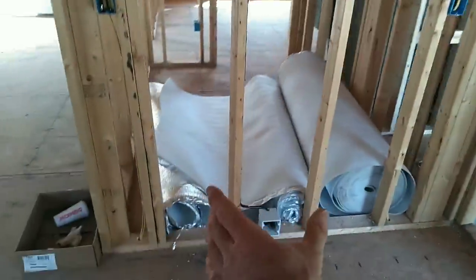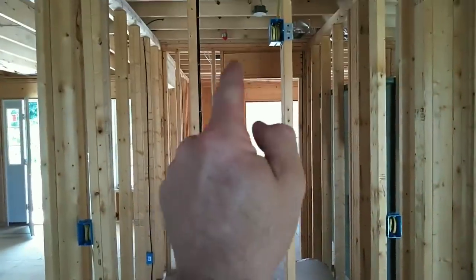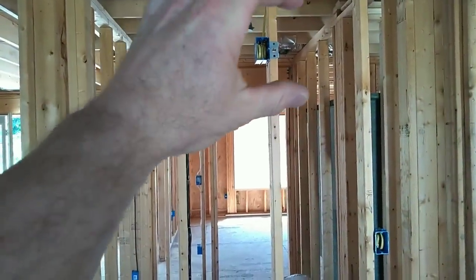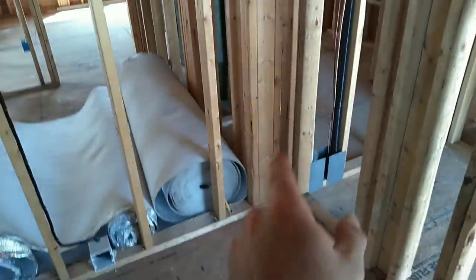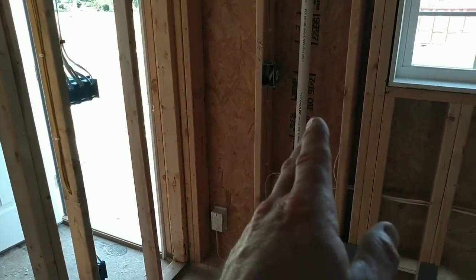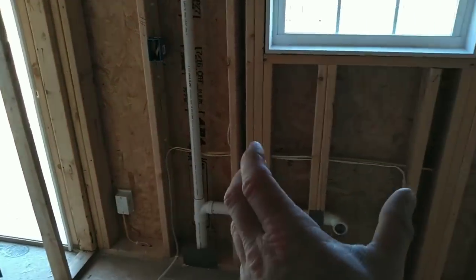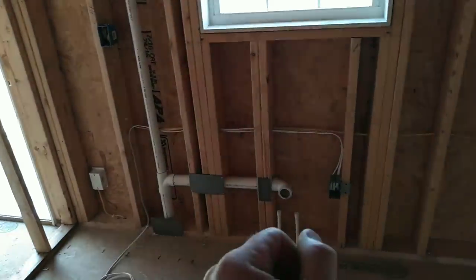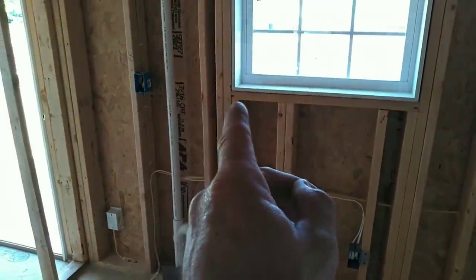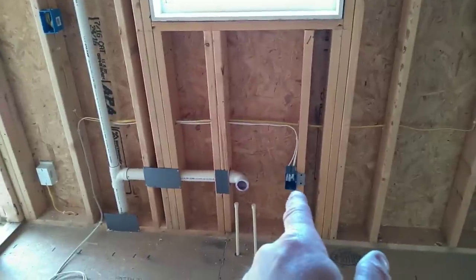Looking at this wall, the peninsula comes through here. You'll have a range box — range would be right in here. You have a built-in microwave; this outlet will be inside the cabinet. You'll have approximately a 24 to 30-inch cabinet, then a 12-inch cabinet, a 24-inch dishwasher, and a 36-inch sink basin. There's an outlet that serves this side of the kitchen counter — you have to be within 24 inches from the edge of the sink.